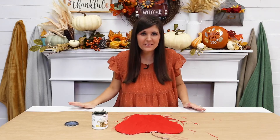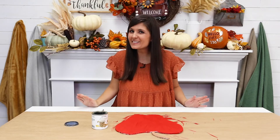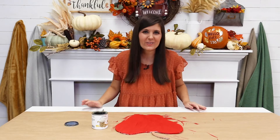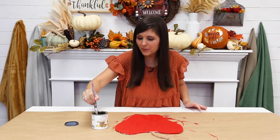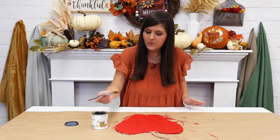Now that the acrylic paint on my apple sign is dry, I thought, why not add a little sparkle? We're going to paint the Rustoleum Intense Glitter on top of the red part of our apple — I'm just going to brush a coat on really quick.